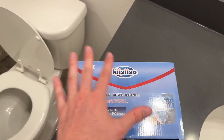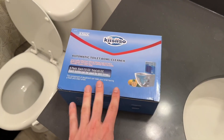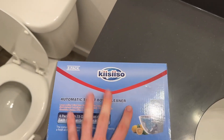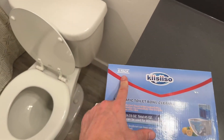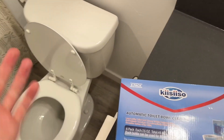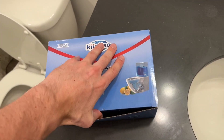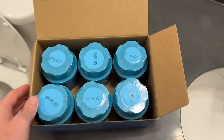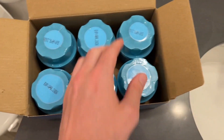Today we are going to be opening up, reviewing, and showing you how to use these automatic toilet bowl cleaners — everything you need to know. These are great because they come in a six pack, so you can put one in all the toilets in your house. I have three toilets so I'll be using them in all of those. These last 30 to 40 days according to the packaging, so I'm going to put that to the test.